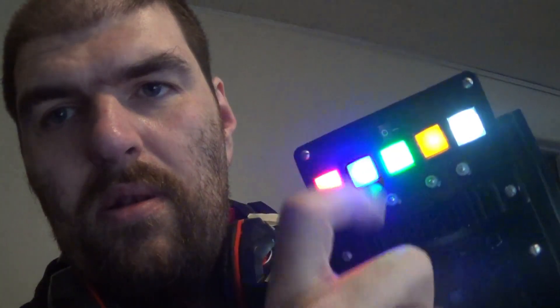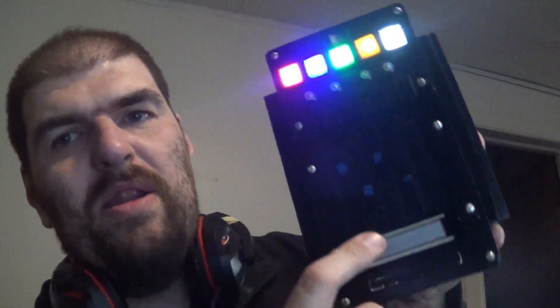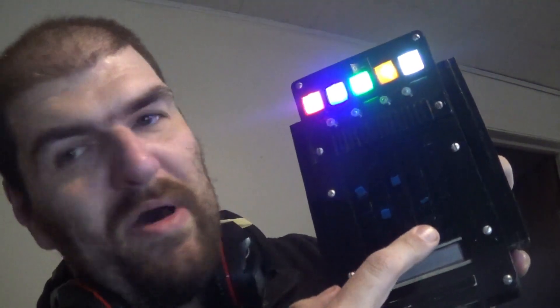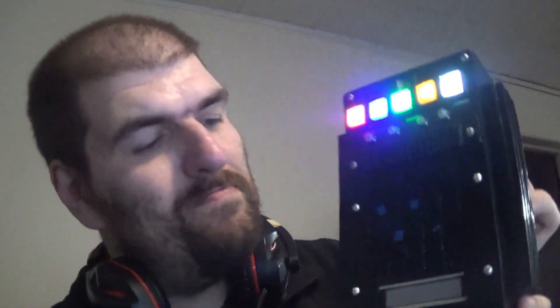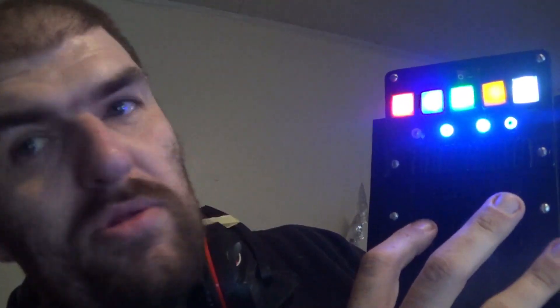Turn it on — it lights up. Now, if you press the wrong buttons, it's like an incorrect code — you get a red light.